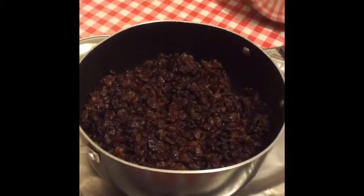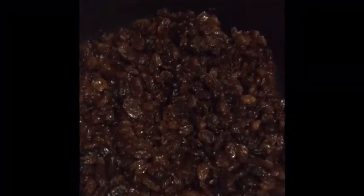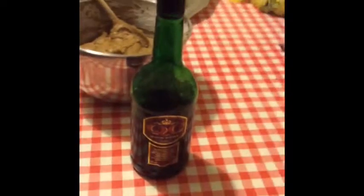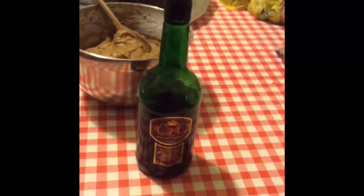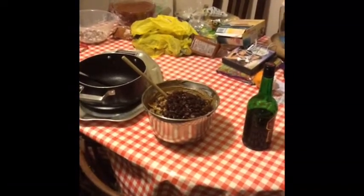Next up we have the dried fruit — lots of currants. I get the ones without the citrus peel because I make my own. I boil them in some sherry, along with the juice from the fruit I turned into peel. It just takes away some of the work so you don't have to leave it overnight. And that's about to be added in.